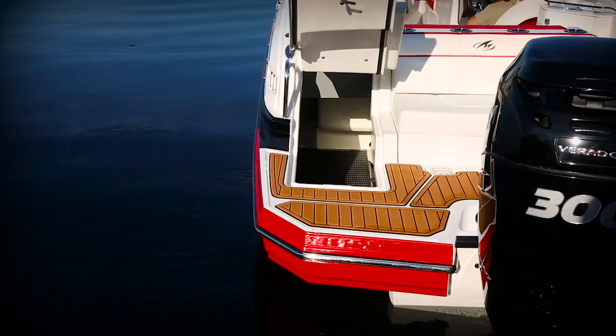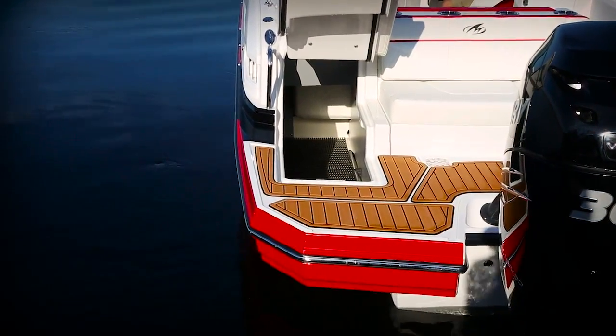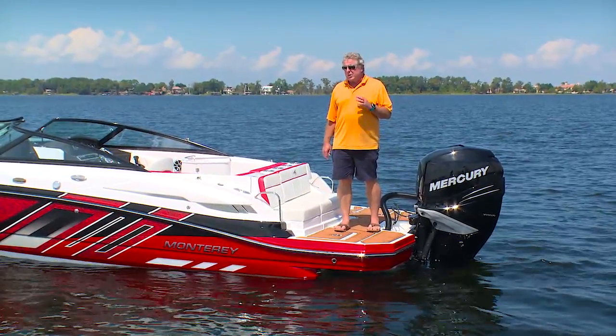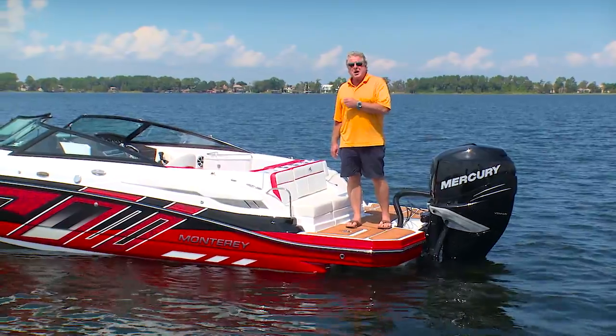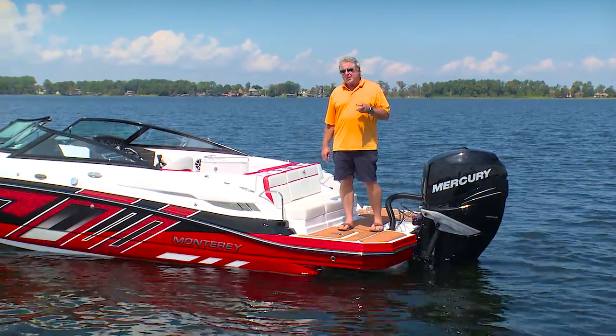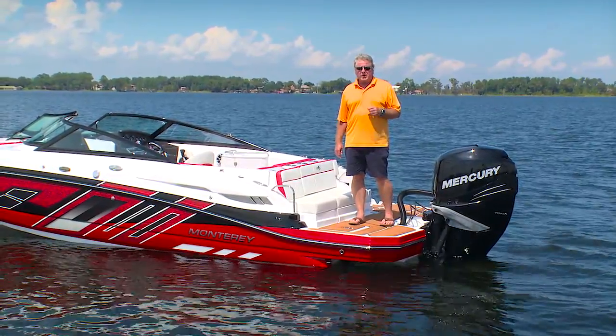You've got a great rumble seat here to watch your kids swimming when you're at anchor, and underneath you've got a ski locker big enough to hold all your boards and skis. With all this power on board and great water sports features, about the only thing I could think to add would be the optional wakeboard tower. I'm Randy Vance for Boating Magazine, and this is the Monterey M45 for 2017.